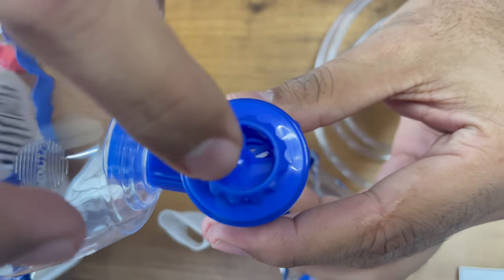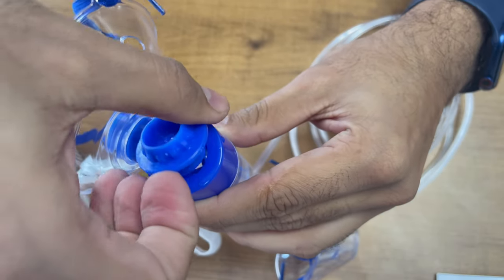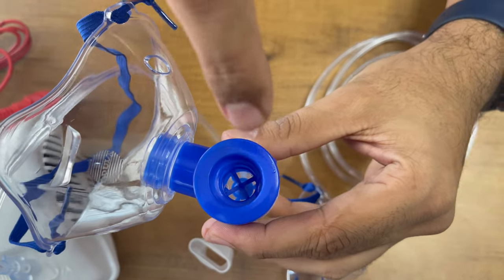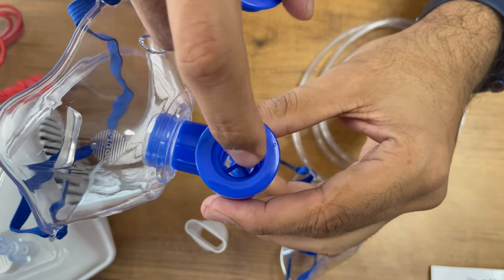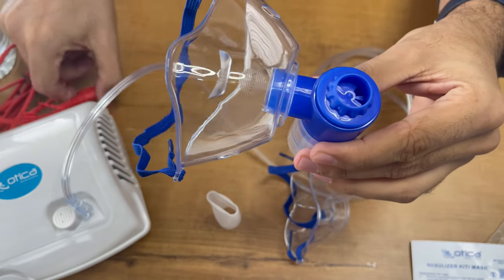This is the flow adjustment valve — you can control the flow speed from this. Make sure there is no water inside. You have to insert the medicine by removing this cap, insert the medicine in this hole, and then cover it with the controller.